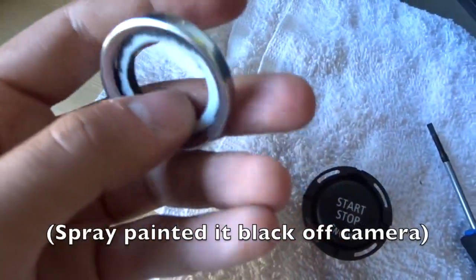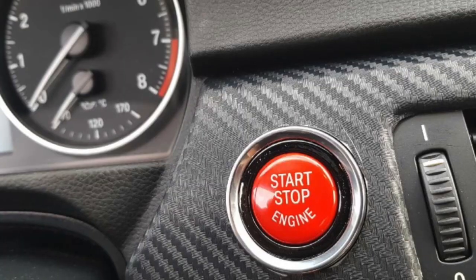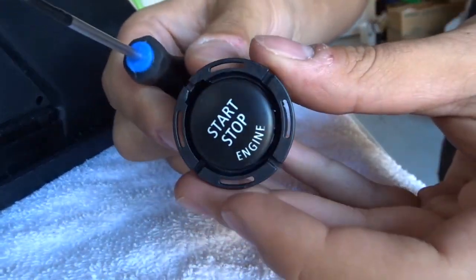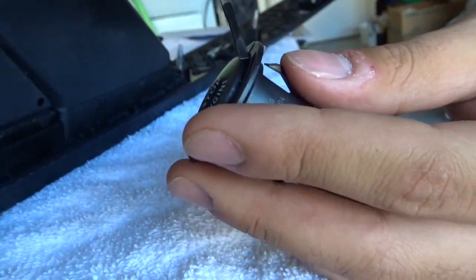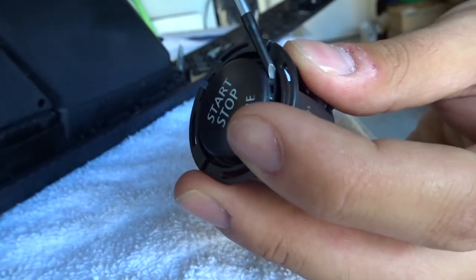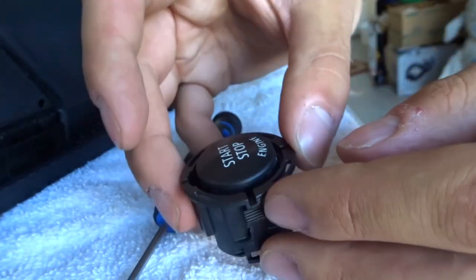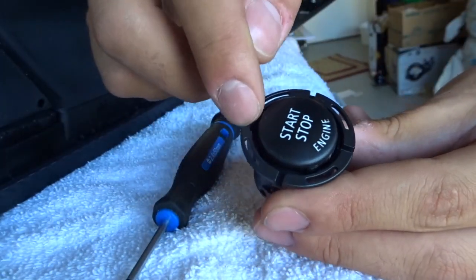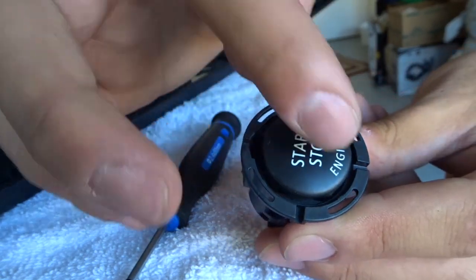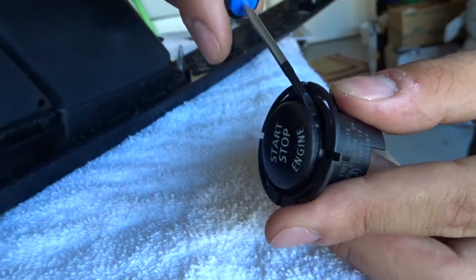Now that it's off, I should probably clean that up. There are these tabs in here, and keep in mind the orientation — the bigger part that's open over here at the top is where the start/stop has to align at the top. Let's take off a couple more tabs.